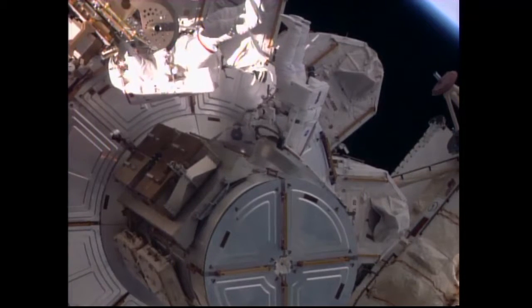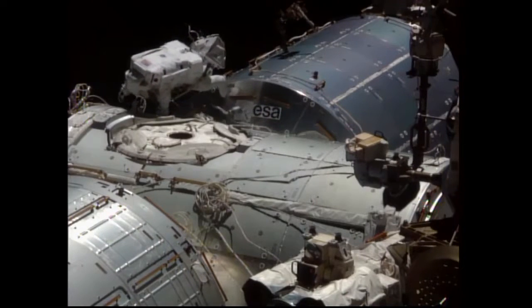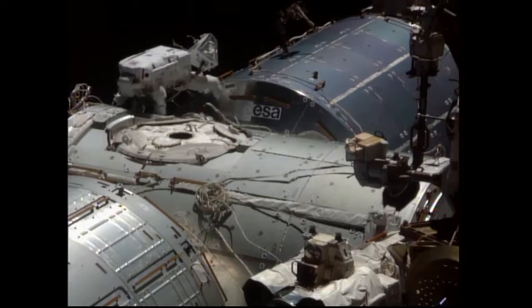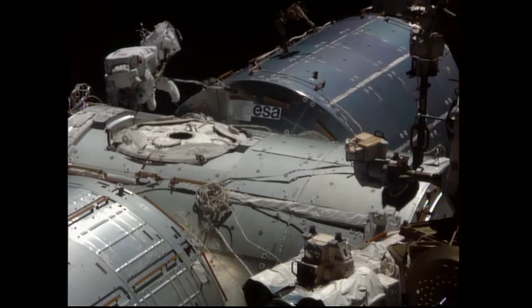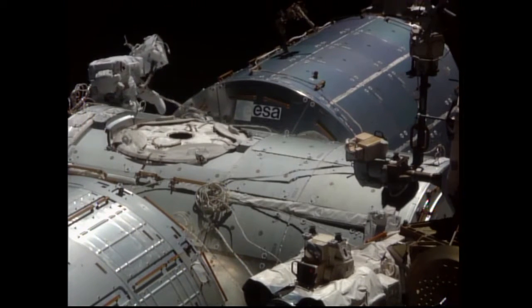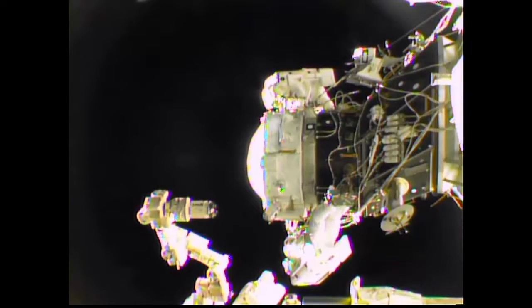The major task was the installation of the first international docking adapter to pressurized mating adapter number two. The crew made their way towards the forward end of the Harmony module, to which PMA-2 is located and used to serve as the docking port for visiting space shuttles.